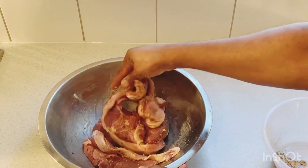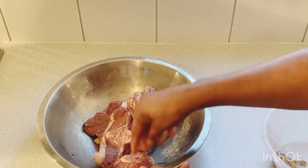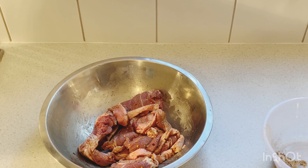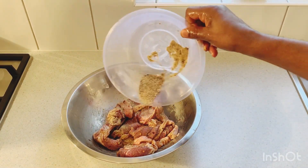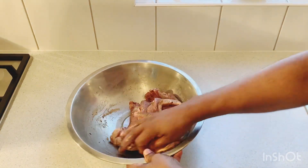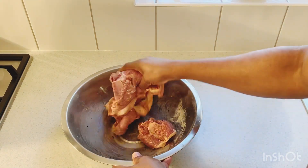Wow, you can smell the flavor — this lamb is already gonna be awesome and delicious guys. Adding a little bit more seasoning in. So we're gonna leave this here to marinate for around 10 to 15 minutes.